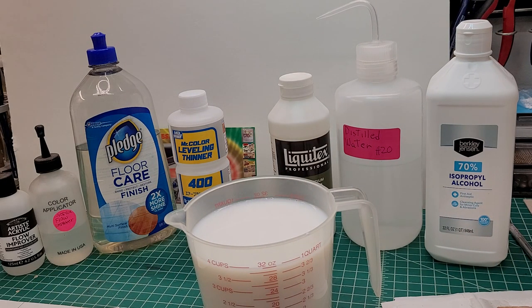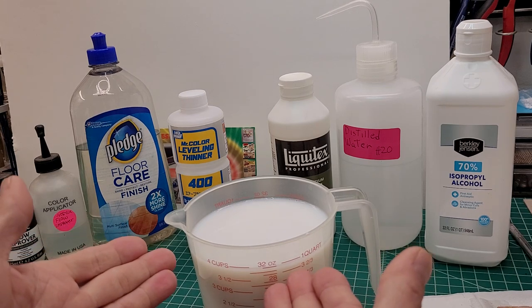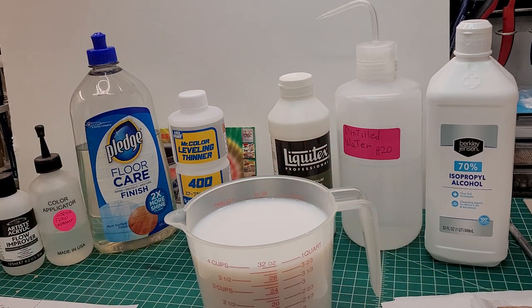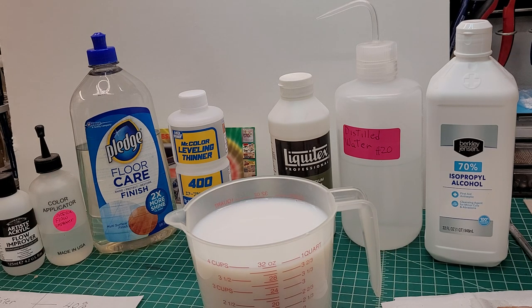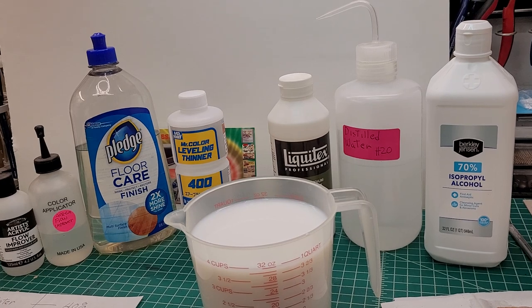So guys, give it a shot — what do you got to lose? If you're comfortable spraying your enamels and lacquers, knock yourself out — I'm not trying to deter anybody from using whatever products they're using. I'm just showing you that there are alternatives out there. I'm going to pause the video here and then come back to show you how I mix it with my craft paint.